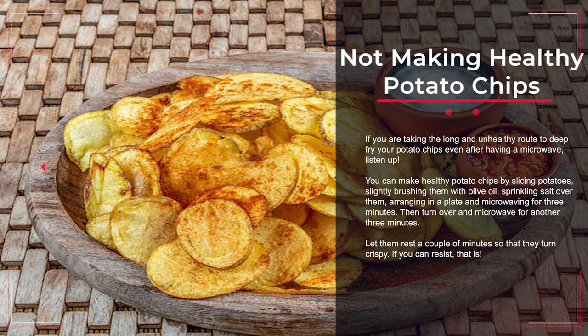Mistake number fifteen: not making healthy potato chips in the microwave. You can make healthy potato chips by slicing potatoes thinly, brushing them with olive oil, sprinkling salt over them, arranging them on a plate, and microwaving for three minutes. Then turn them over and microwave for another three minutes. Let them rest for a couple of minutes so they turn crispy.